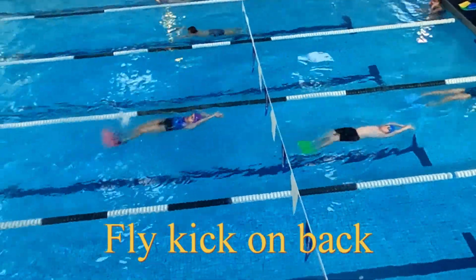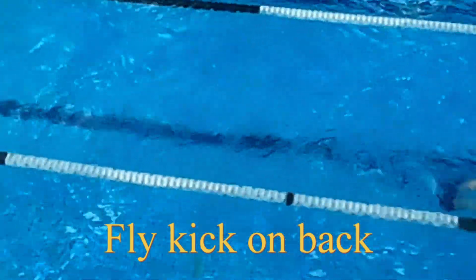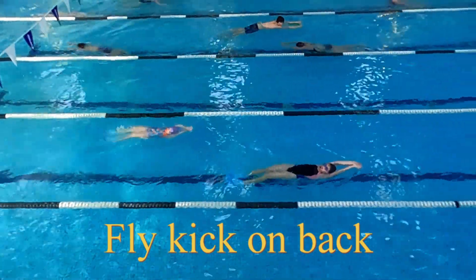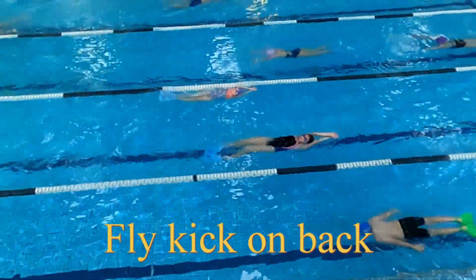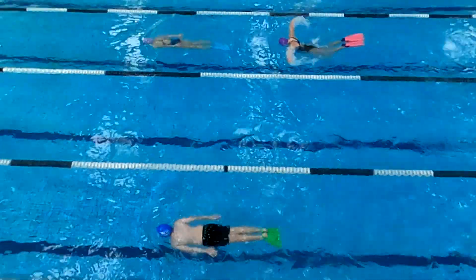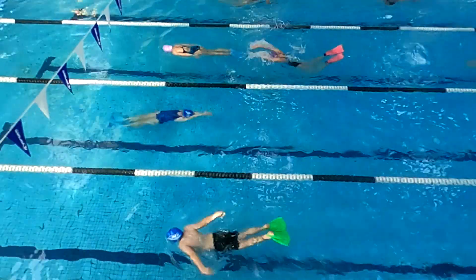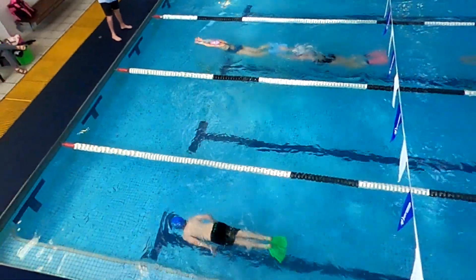Have the young child float, fully extended, head down, looking at the bottom, arms outstretched, level with the shoulders, with the thumbs pointing down slightly. We know that to go forward we must get our elbows up early. If we try to teach a child to do the keyhole pull, what will happen is invariably they will do a breaststroke stroke and lose that elusive early catch that's so important in butterfly.